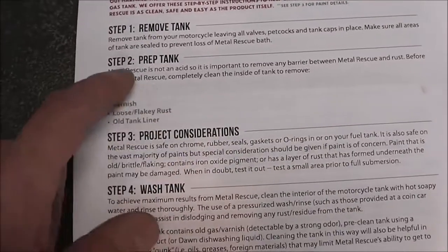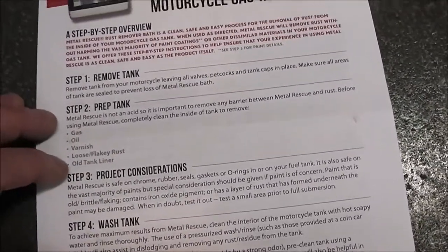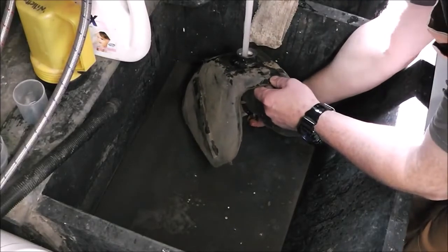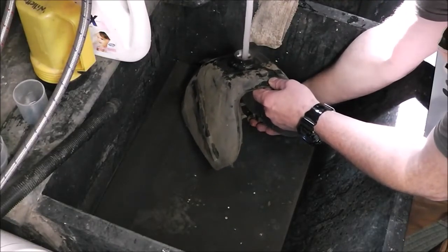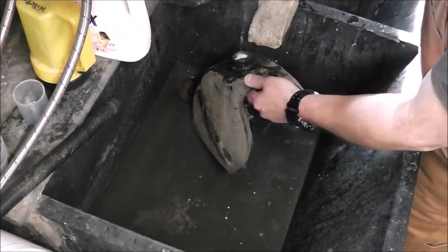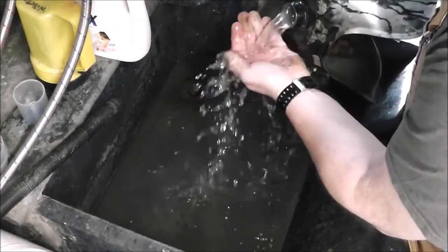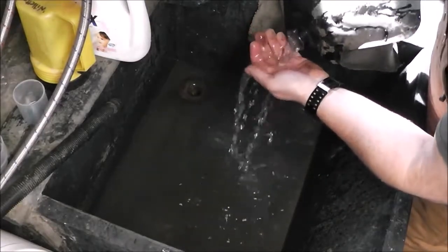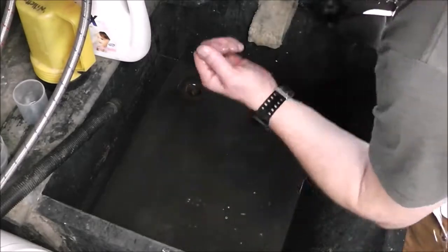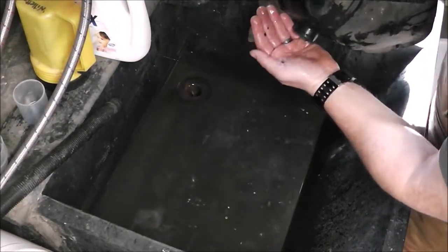Anyway, enough talking — the first thing we've got to do is remove the tank and prep it, which means getting any loose and flaky stuff out of the tank and washing it out. There's no gas in the tank so we're going to wash it out with some soapy water and a degreaser. I'm putting hot water in this too. I'm going to fill it full of water, slosh it around and see what comes out. Oh yeah, chunks are coming out right there! You want to try to get this loose, flaky rust out of there if you can — it's gonna work a lot better.